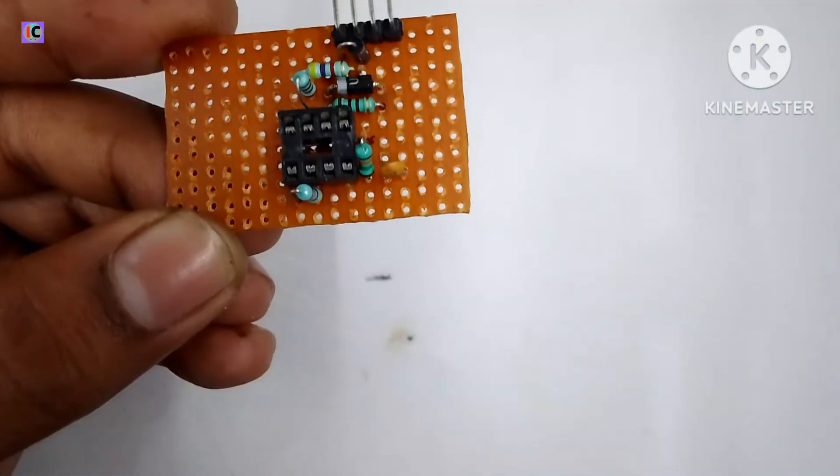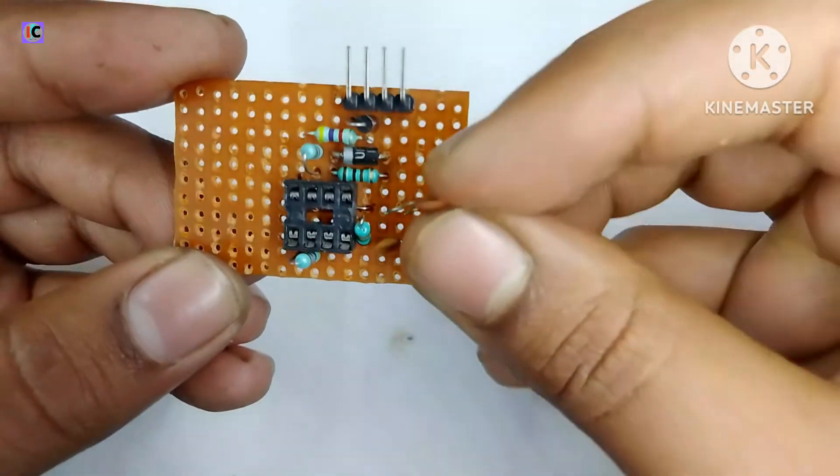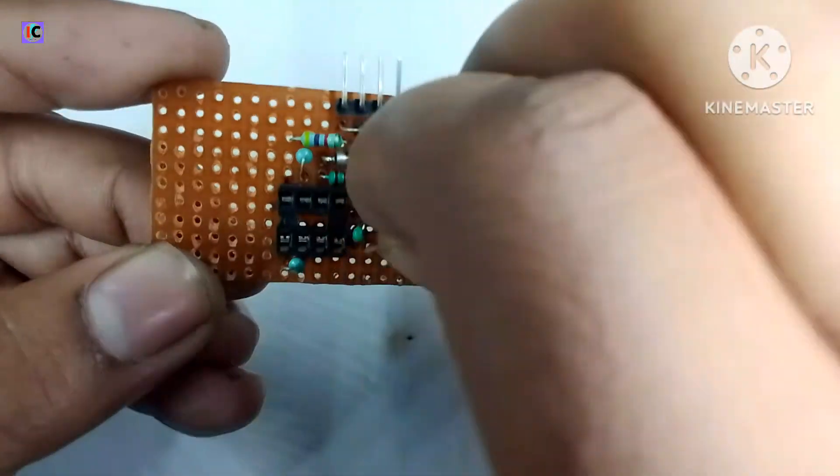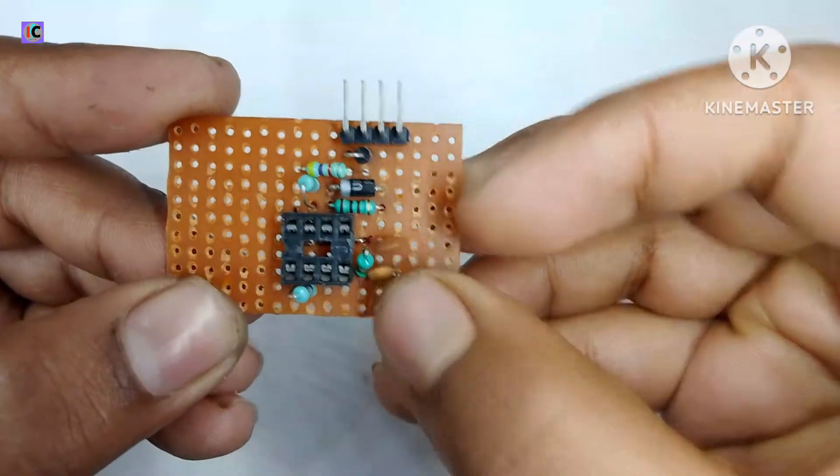It's a 10 nanofarad capacitor connected at pin number 4 and ground. And this is the 100 nanofarad capacitor connected at pin number 8, which is the voltage reference pin, and ground.